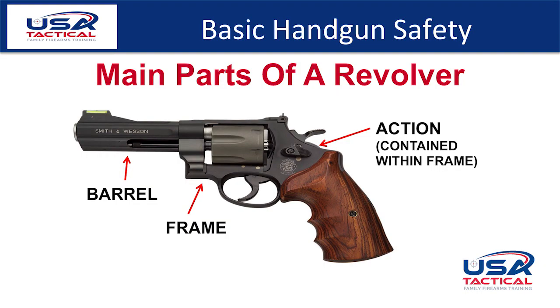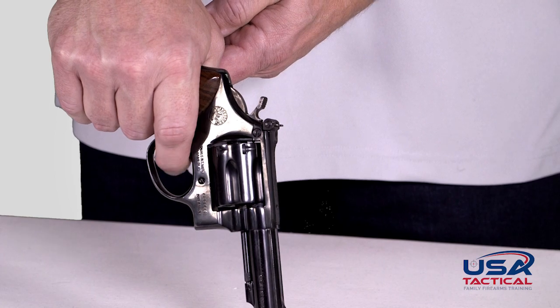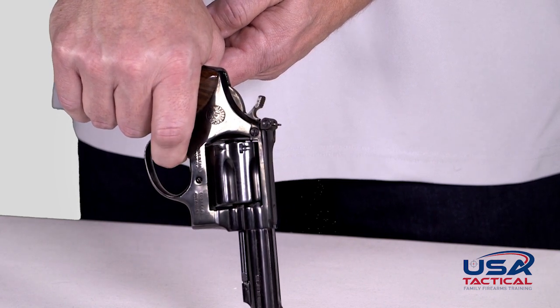The main parts of a revolver are the barrel, the frame, and the action contained within the frame. The parts of a revolver are the cylinder, the trigger, the cylinder release latch, the ejector rod, and the hammer. Not all revolvers will have these components in the same spot or shaped the same — refer to your owner's manual. The double action revolver can fire by cocking the action then pulling the trigger, or by just pulling the trigger. The single action revolver must have the hammer cocked manually before each shot; there is no recoil action to reset the hammer.